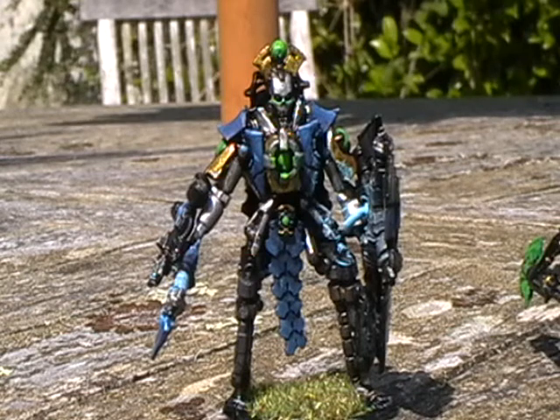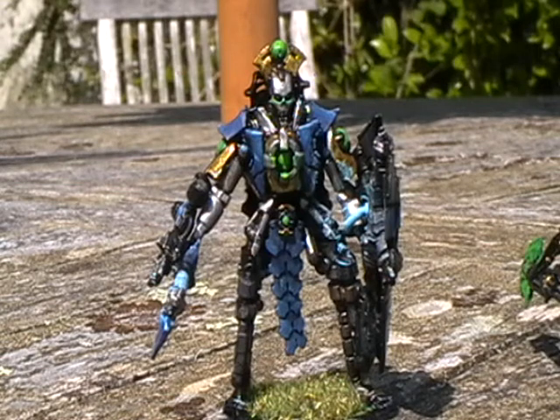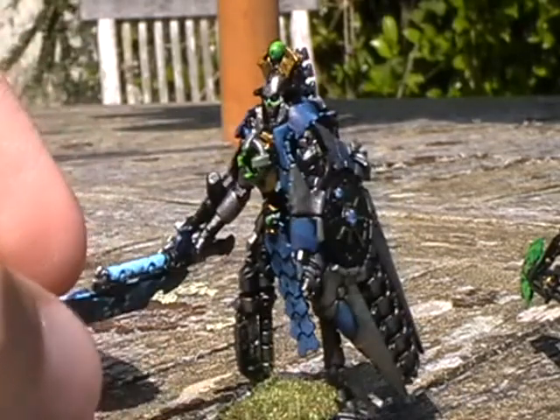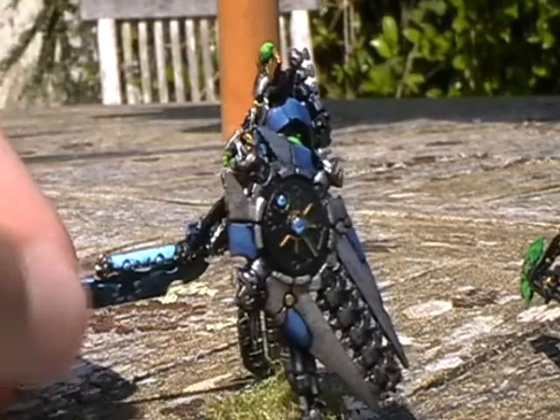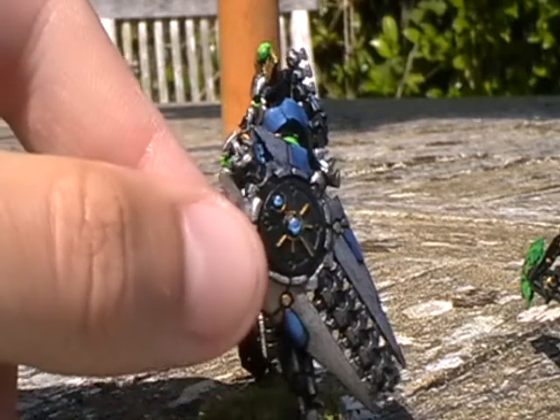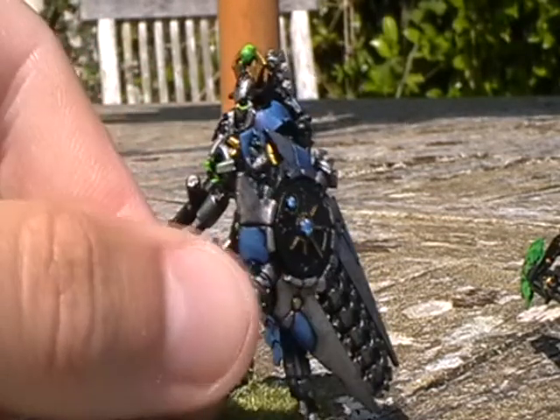Hello and welcome to another Zack Cartnage video. We are outside because I finished painting my second custom converted Necron model, which can be used as an overlord or a lord or whatever I really need him to be. So here he is. It was actually suggested by one of my subscribers that I could treat this shield as a fey shifter, which would be really cool.